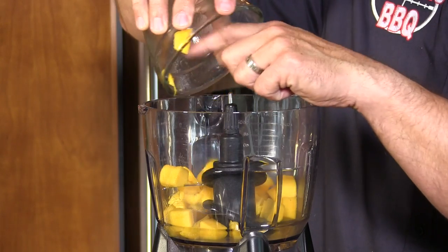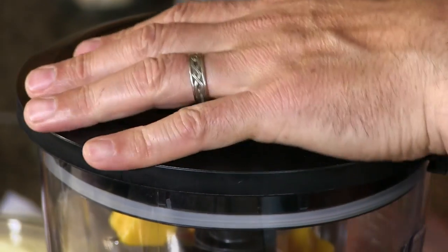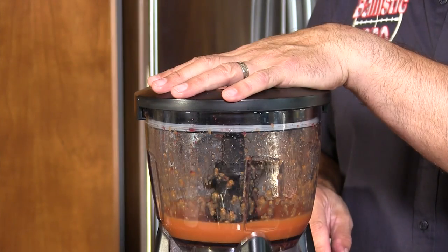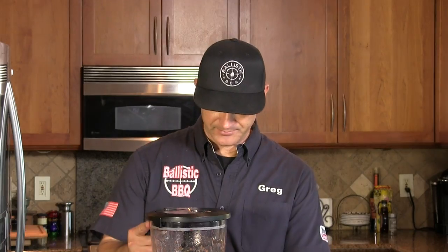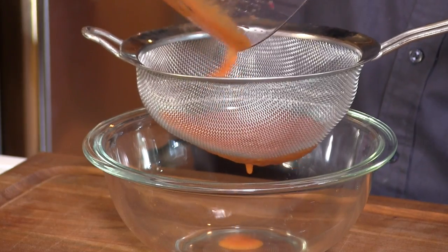We're going to start off by making a mango champagne jus — this is going to be one of the condiments on this burger. I have one mango diced up and put into my food processor. In watching a video of the executive chef of the Honky Tonk cook this burger, it looks like he's adding some blood orange juice, so this is the juice from two small blood oranges. I'm going to blend this up and try to liquefy the mango as much as I can, then extract the juice through a wire strainer.